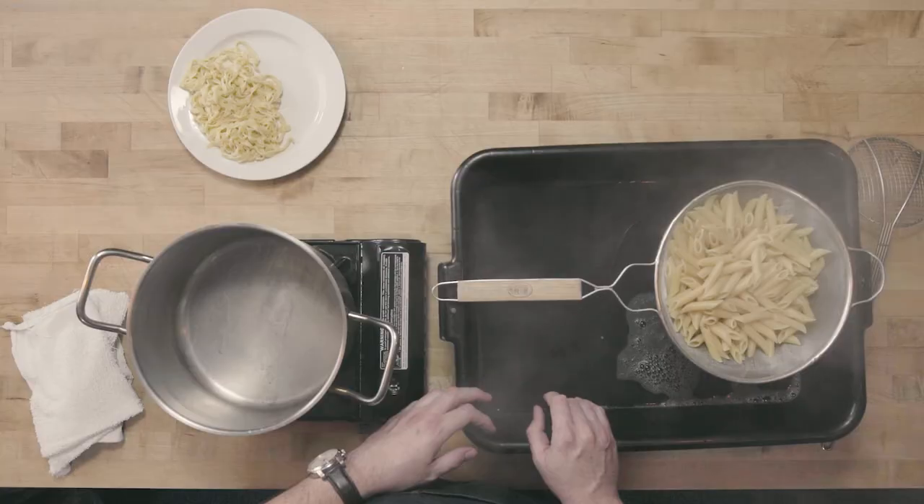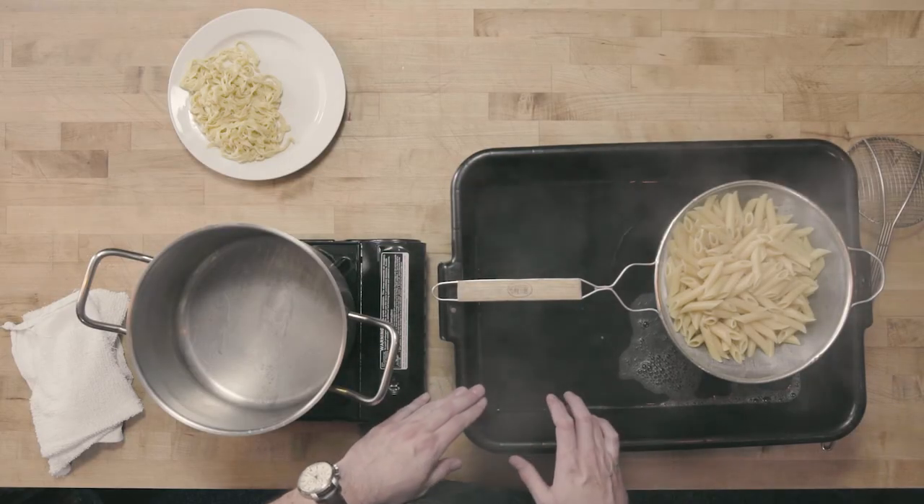Now that I have this pasta drained, I can go ahead and put it right into my sauce — that's really going to help the pasta soak up a lot of that sauce. If I wanted to hold my pasta warm, I could toss it in just a little bit of oil, because as it cools those starches are going to want to stick together. But holding pasta hot isn't such a great idea — pasta is pretty time sensitive and we're going to quickly lose the al dente we just worked to achieve.